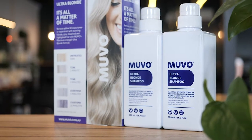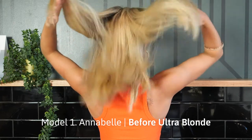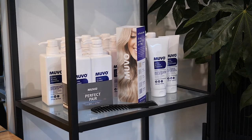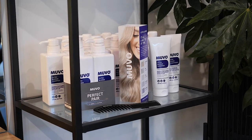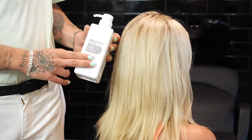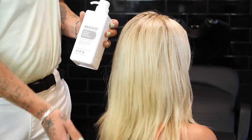Brassiness typically starts to become visible in the hair a few weeks after a salon colour. That's where Muvo Ultra Blonde shampoo comes into play. We highly recommend using Ultra Blonde every second or third wash, alternated with a colour-free regular shampoo and conditioner such as Muvo Totally Naked. Because if you're using Ultra Blonde every wash, your colour can become dull. The question that we get asked the most is: how long do we leave Muvo Ultra Blonde shampoo in for?